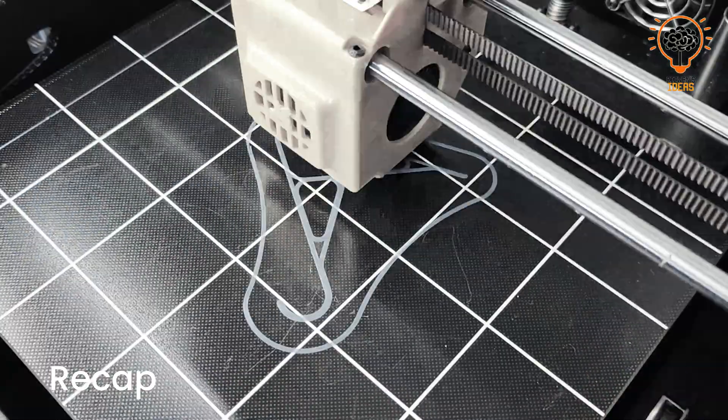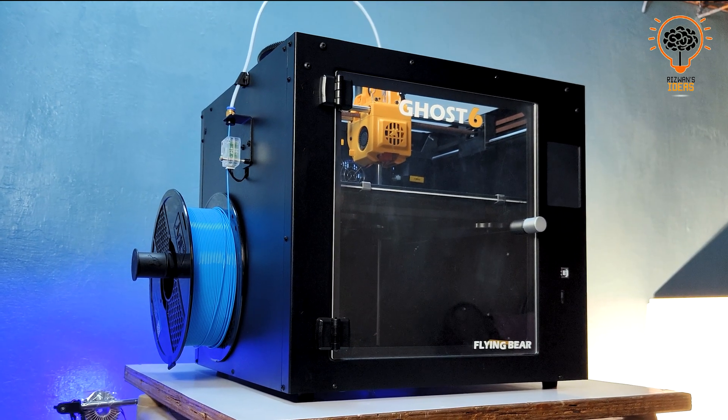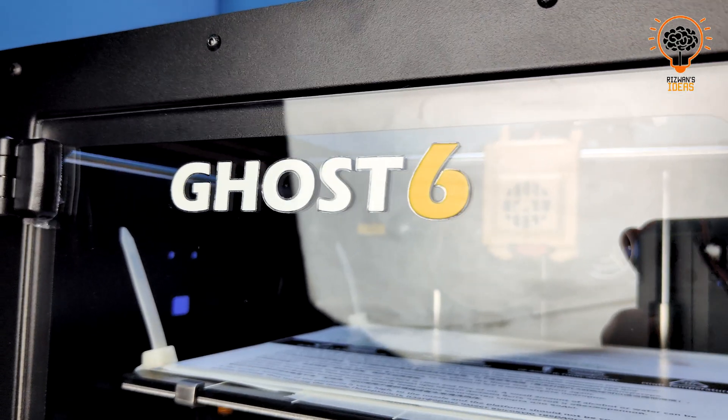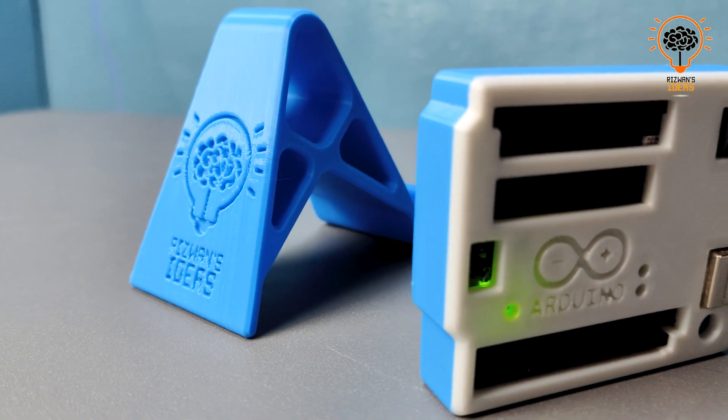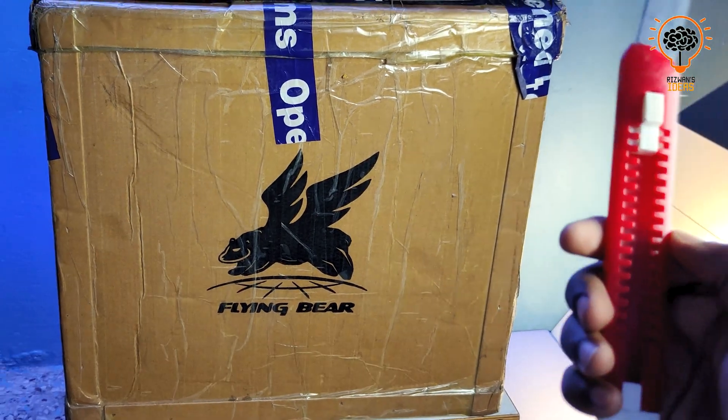In this video I will show you something truly special and super affordable 3D printer, the Flying Bear GoSyp, an incredible printer that's been so amazing. Without wasting time, let's unbox and quickly assemble this printer.